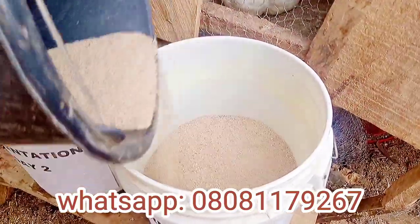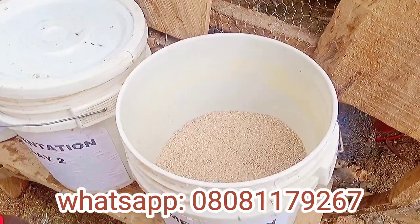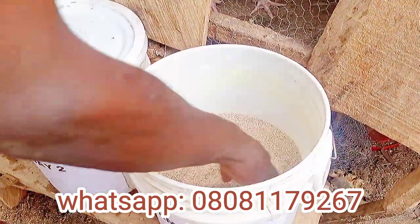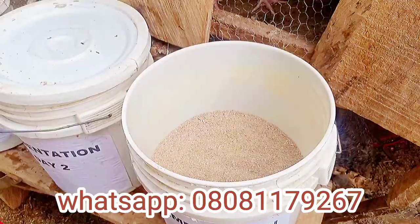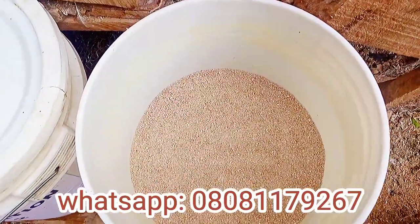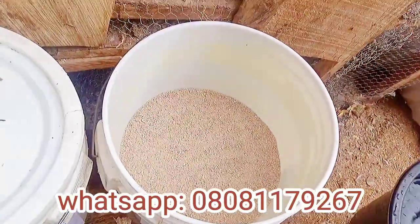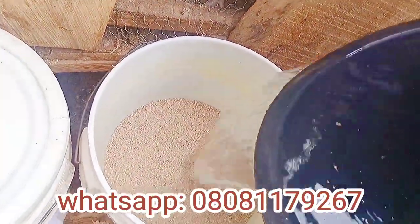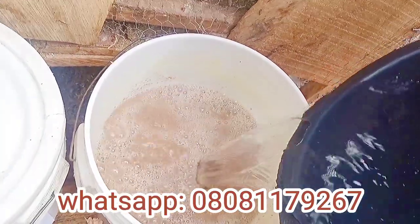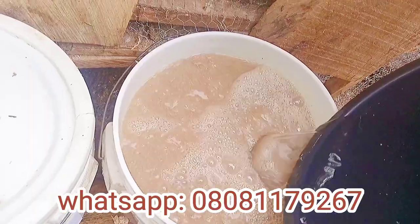I'm going to pour feed into the three buckets — just half a bucket of feed — then I will add non-chlorinated water. Municipal water is chlorinated, so you have to use non-chlorinated water.